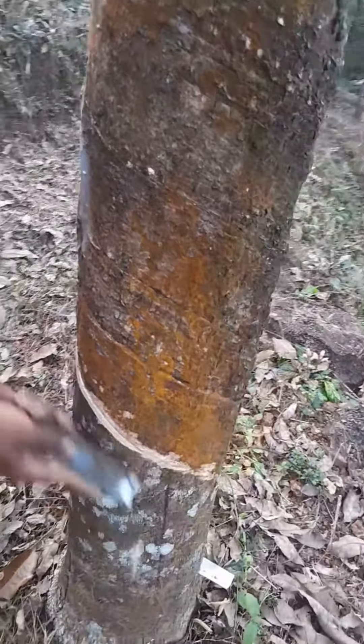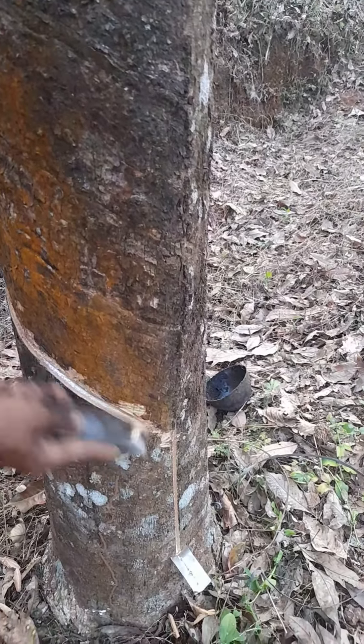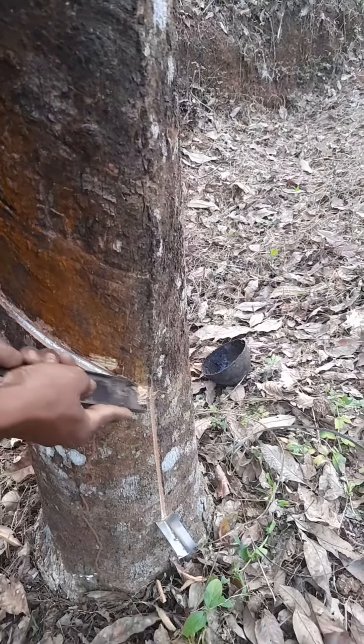Now let's mark it. If you want to mark it, you can mark it. Here you see.